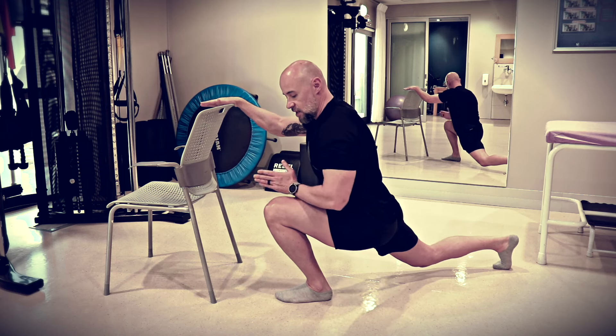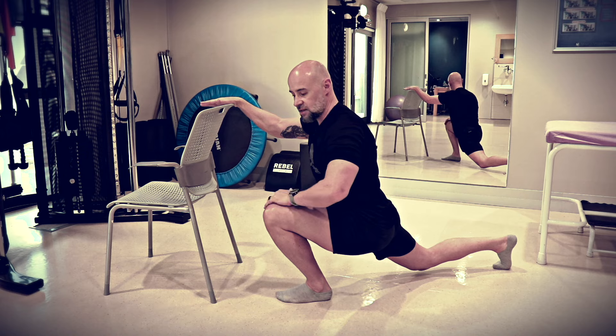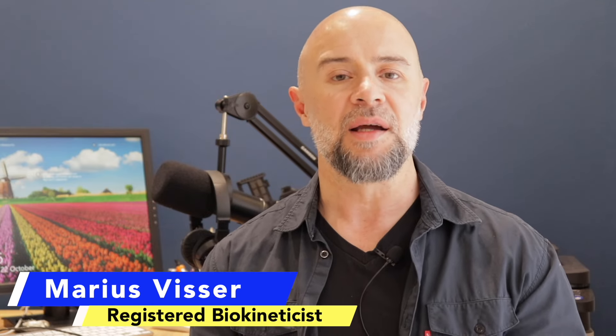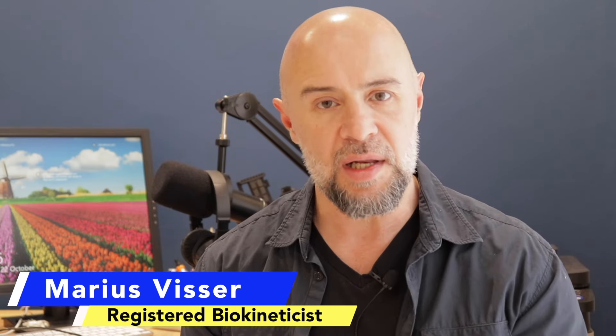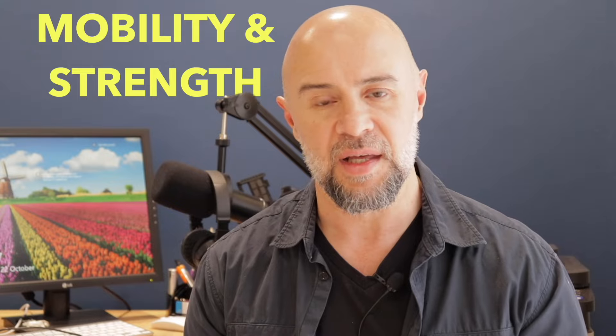But the interesting part is the lower we go down, I want you to feel that your knee is actually drifting towards the outside of your foot. Welcome back to MauriceVisterFitness.com. In today's video I'm going to talk about the Backward Lunge. It's a great exercise I use with most of my patients who have ankle, hip, knee or back pain. That could be you watching right now. But it is a brilliant exercise to introduce mobility as well as strength. So if that sounds like you, then stick around.